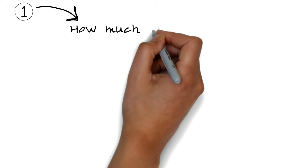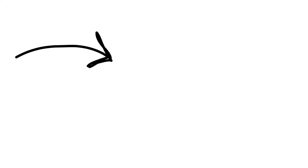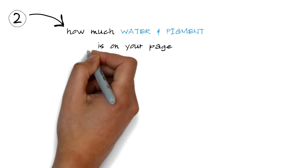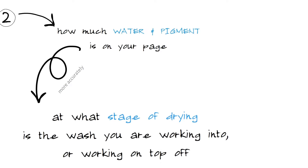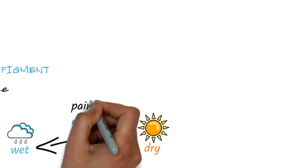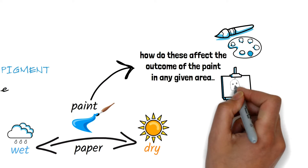Those two things are: how much water and pigment is in your brush — we could also call this the paint consistency of our mix on the palette — and then how much water and pigment is on your page, or more accurately, at what stage of drying is the wash you're working into or working on top of. The important thing is to really focus on getting a feel for these different paint consistencies and the different stages of drying, and in turn how these affect the outcome of the paint in any given area.